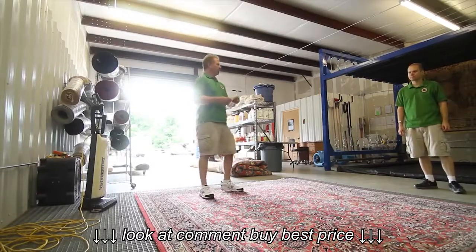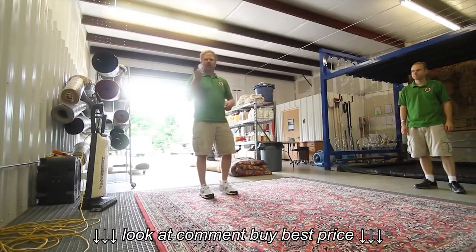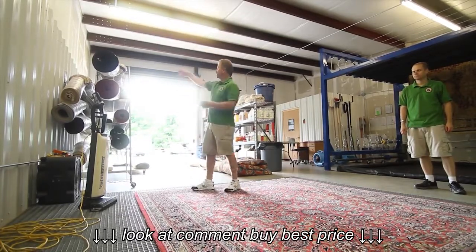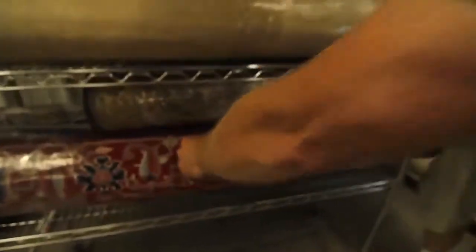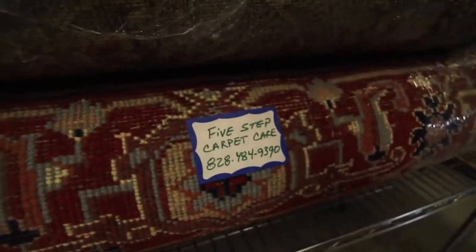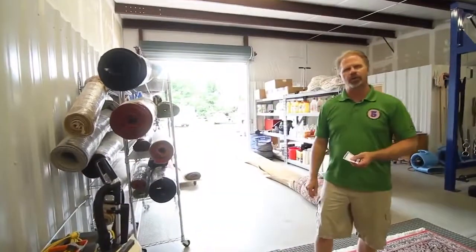The final step would be coming off the rack, rolling the rug, wrapping it on the end and one in the middle so the rug continues to breathe, and we mark each rug depending on what client it is. Then we put them on the racks here and take them back, or they pick them up here at the shop.